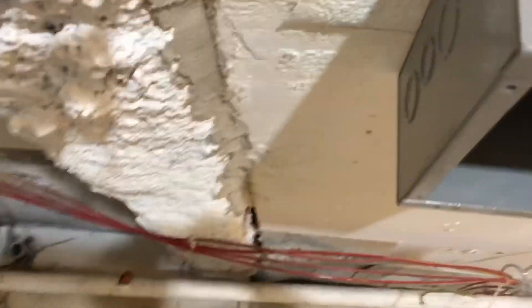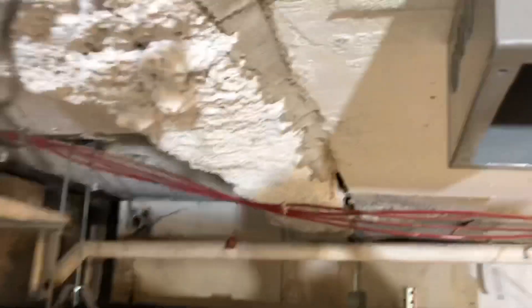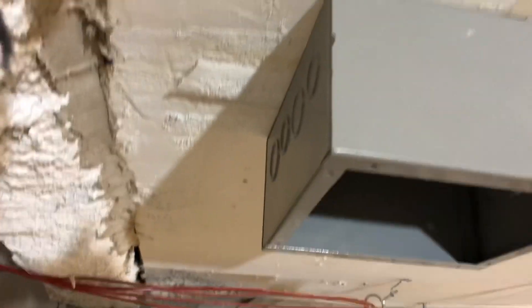Today we're coming with a 3-quarter pipe. Today we're coming from this box with a 3-quarter pipe.